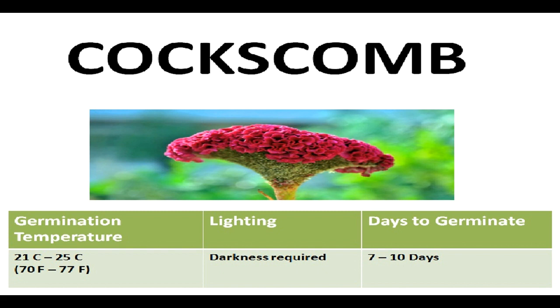You should cover the seeds with a potting mix and may even cover the pot with either newspaper or a dark colored plastic sheet. Depending upon the climatic and germinating conditions, the seeds will take anywhere between 7 to 10 days to sprout.